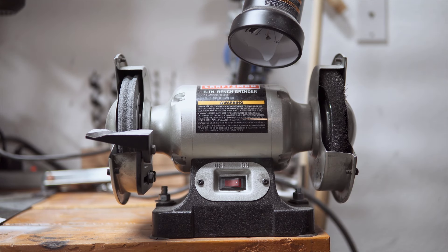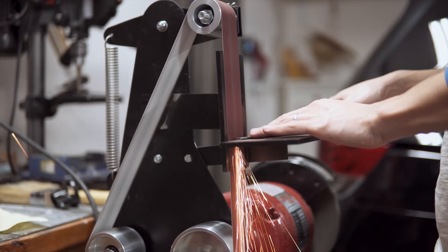Hello everyone. In this video we show you how we turn this bench grinder into a dope belt sander.